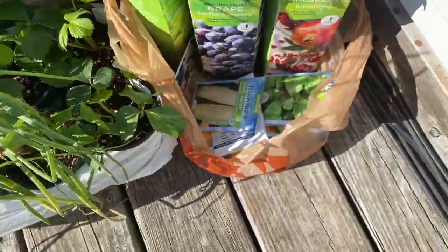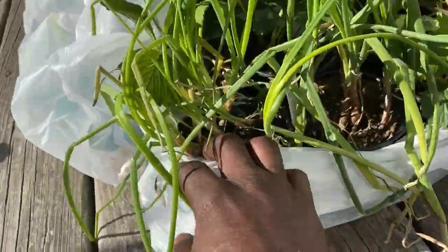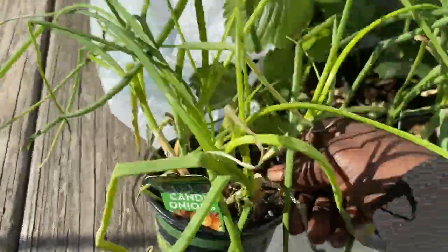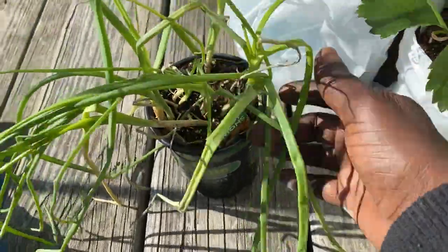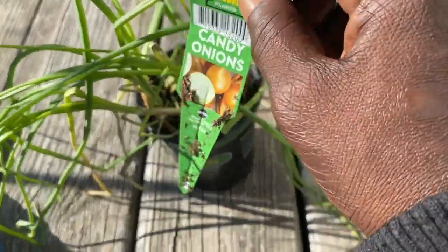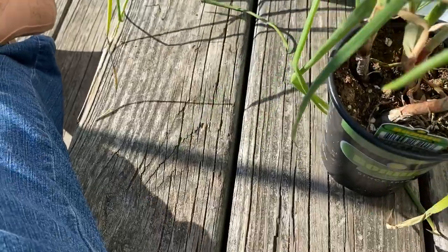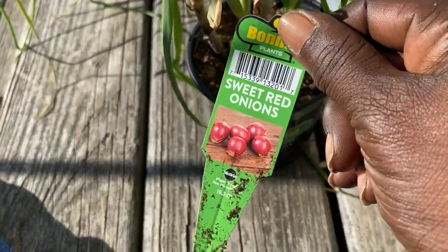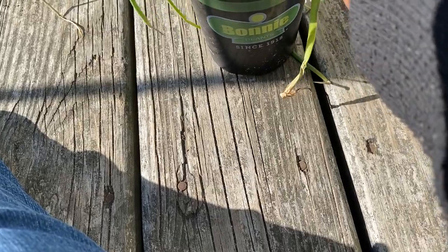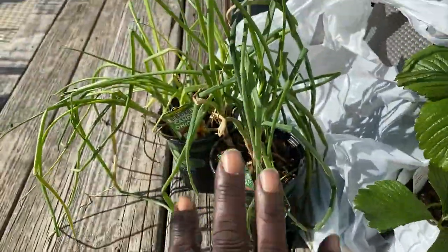We have lots more — this video is far from over. I picked up some onions — got seven candy onions in there. I will be potting those. I also picked up some sweet red onions — about five onions in there, all from Bonnie. I will be planting those.